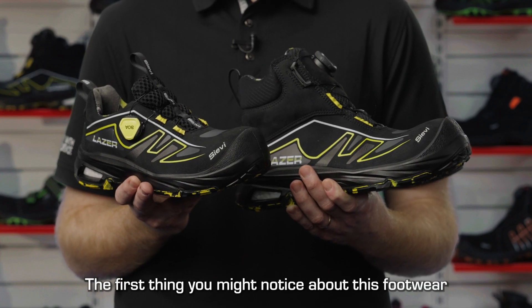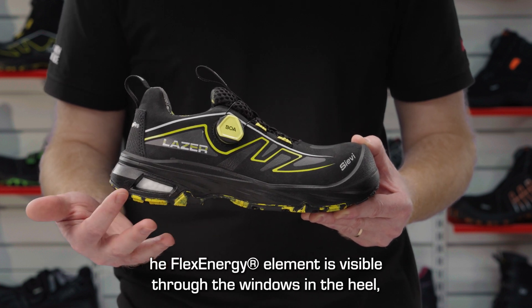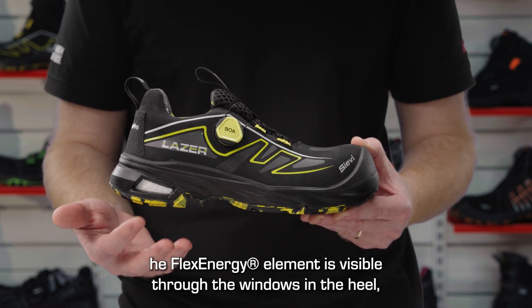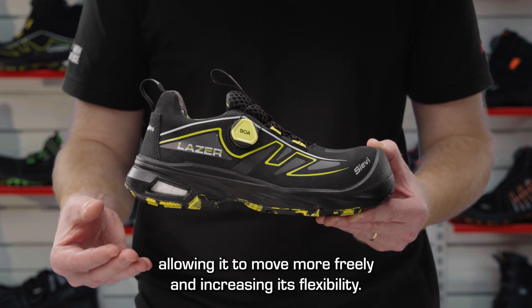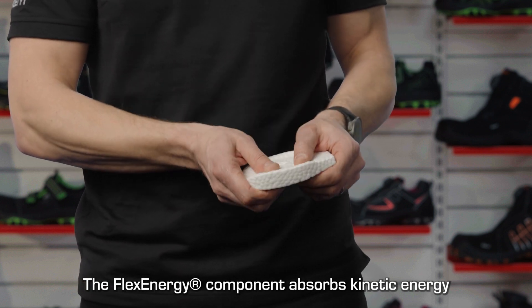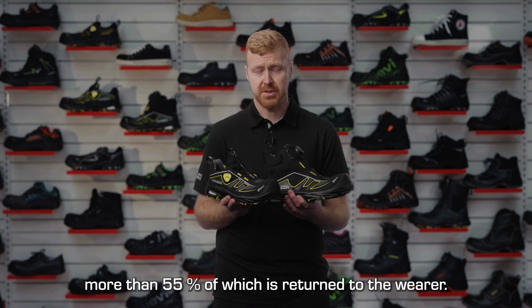The first thing that you might notice about this footwear is the new heel structure. The flex energy element is visible through the windows in the heel, allowing it to move more freely and increasing its flexibility. The flex energy component absorbs kinetic energy, more than 55% of which is returned to the wearer.